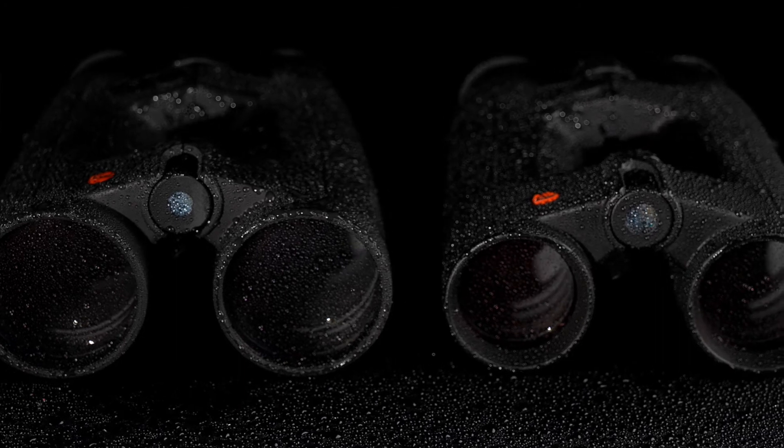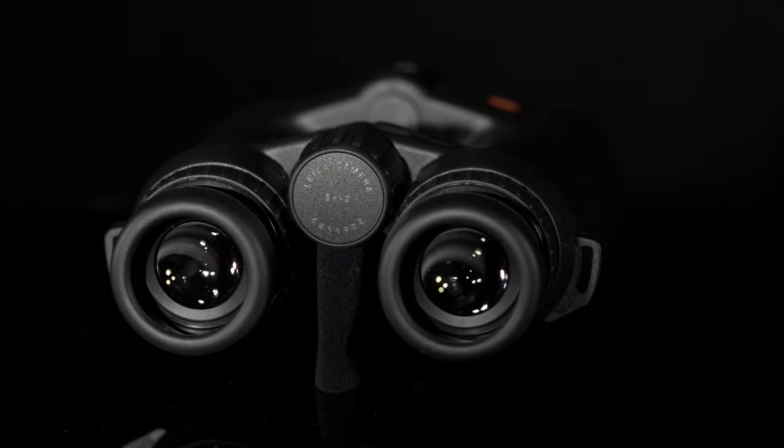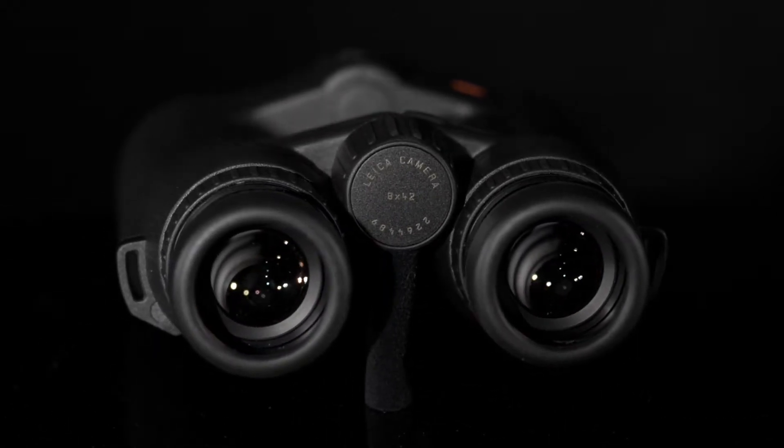All three models are equipped with Leica's industry-leading PergerPoro optical design, protected by a tough, robust, waterproof housing.